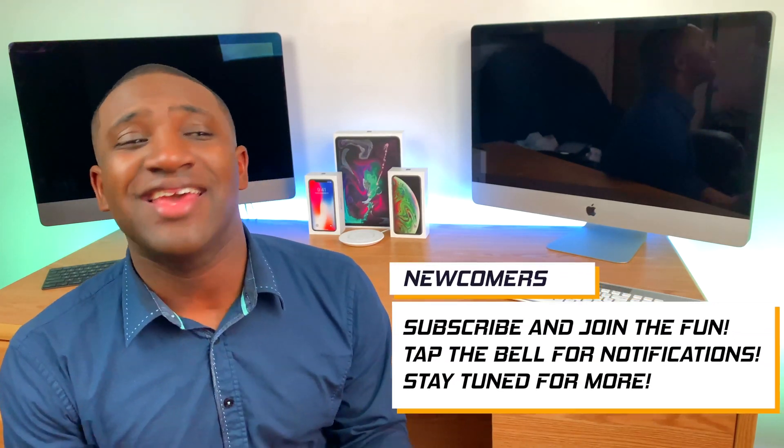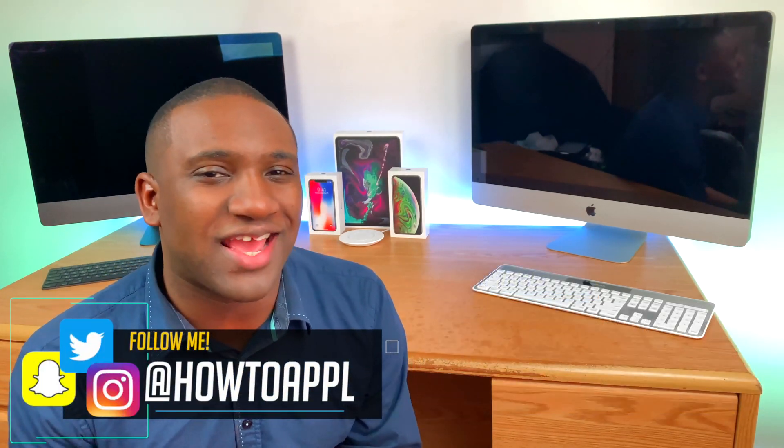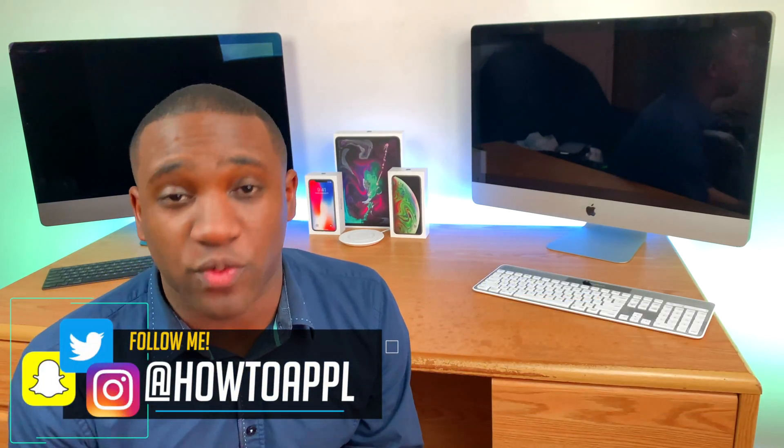This is actually a video request from one of my subscribers. If you have any questions or video ideas, go ahead and hit that subscribe button, and also follow me on Instagram, Twitter, or Snapchat — you can DM me and I'll be sure to get back with you.